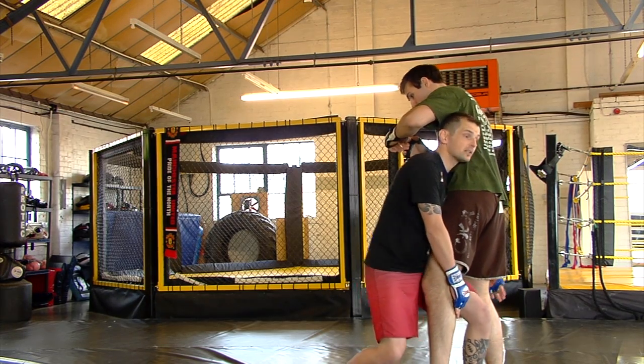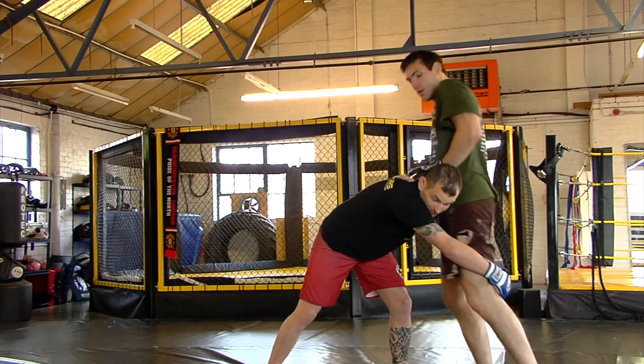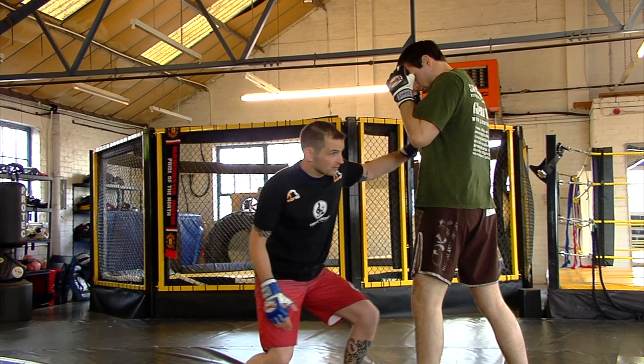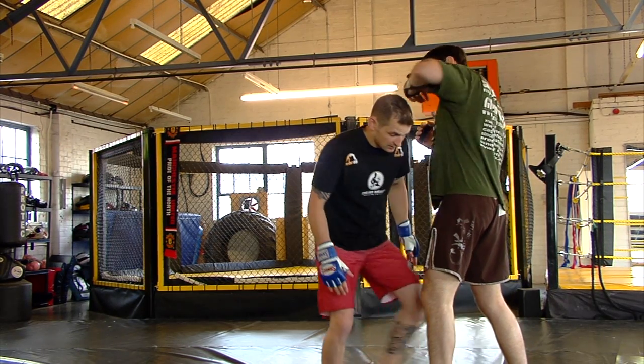My head's up. I don't want to be coming in leaning forward — that puts me in a bad position. If he starts to take his hips back on a sprawl, it's going to cause me problems. So as I land that three, level change, pushing off the back, and getting in deep and tight.